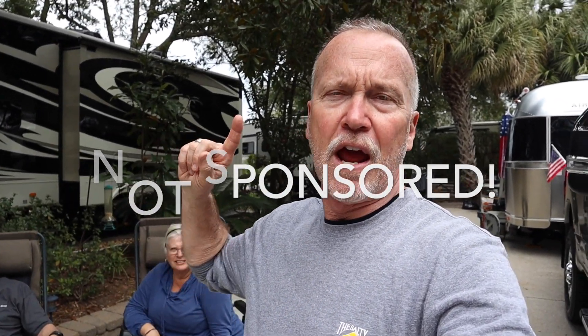So with that, we're heading over to their Airstream. Let's go!